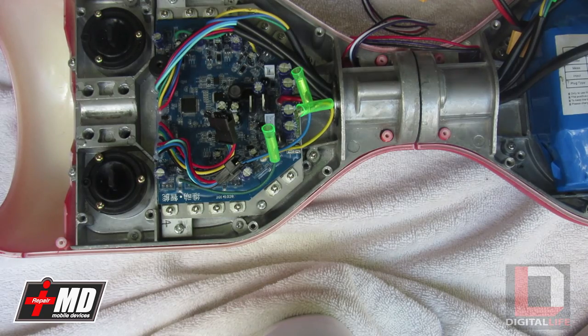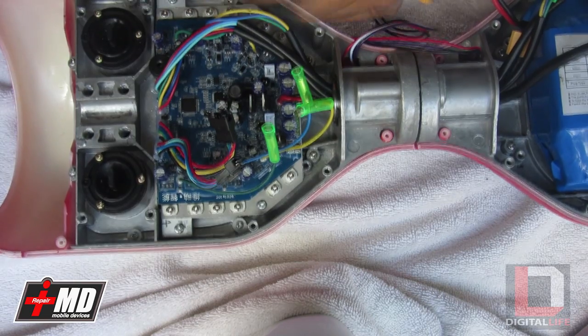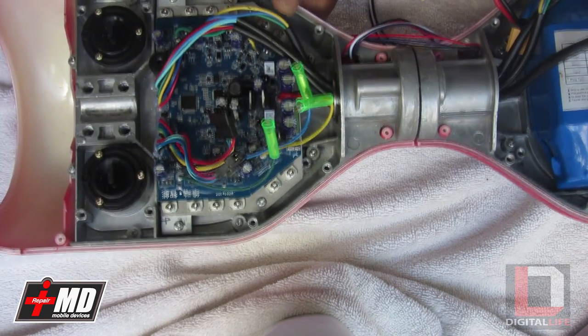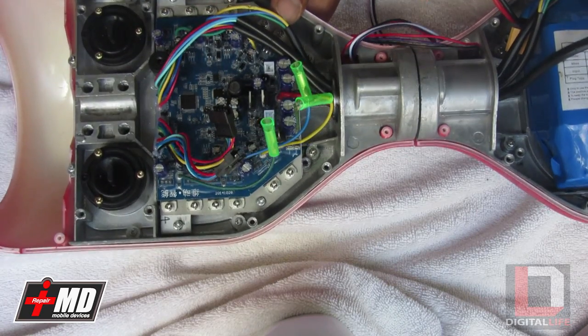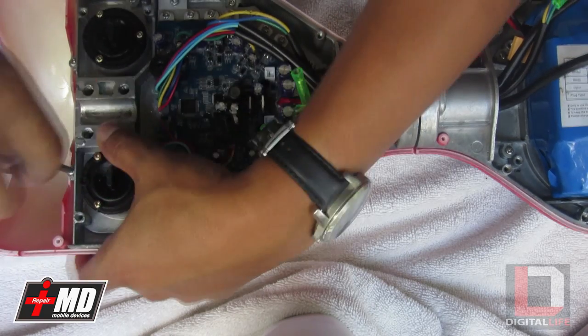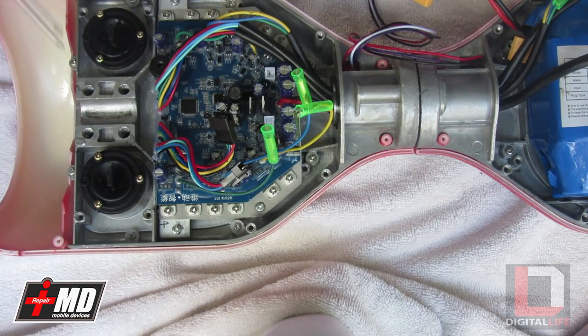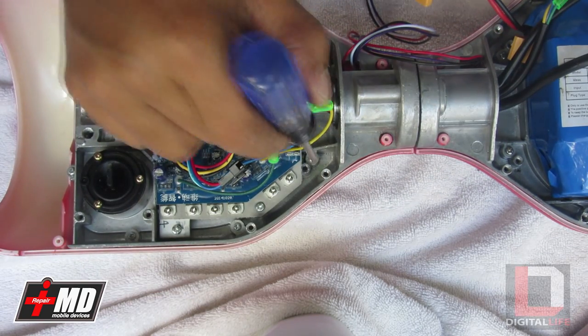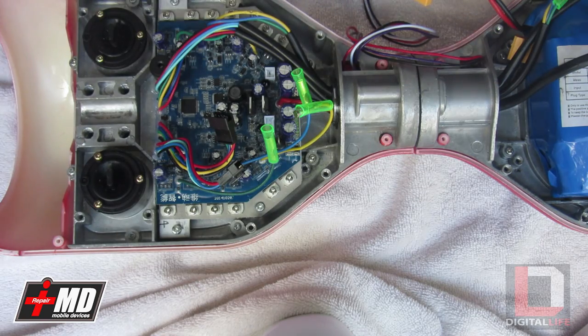This is the final screw being placed. All the screws are done. It's crucial that you have the shell flush with the frame, with the two tabs sticking out about one-eighth of an inch. You have one, two, three, four, five, six, seven, eight on each side — sixteen total.